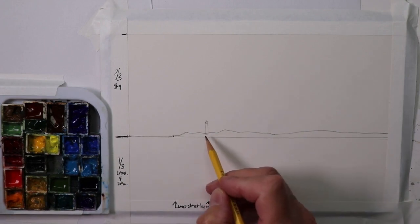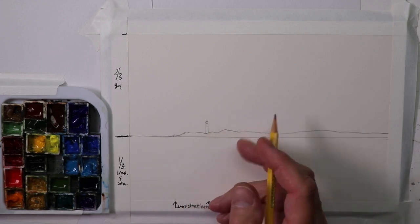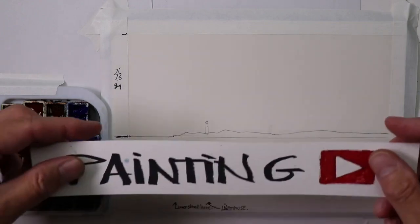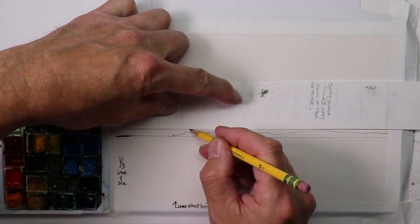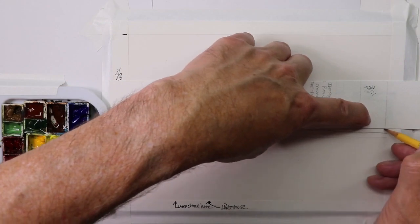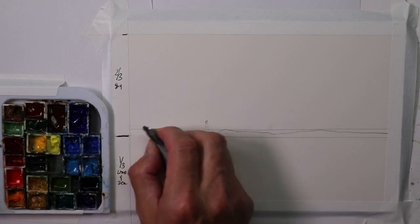We're really making a lot of progress — we have our horizon line, our sea level, and our lighthouse. Now we can make our sea level a little different — a little bit higher — and that looks even better. If we leave the sea level a little bit higher, it looks a little more exciting than just making it level with the land.